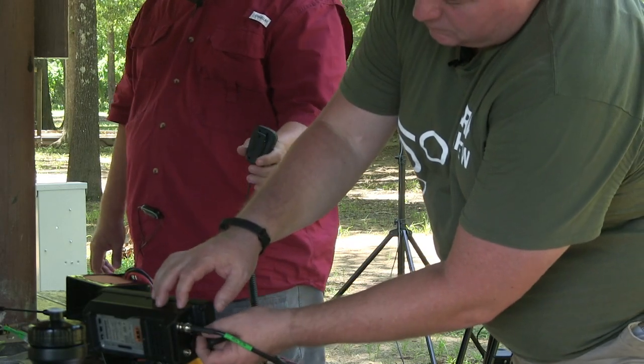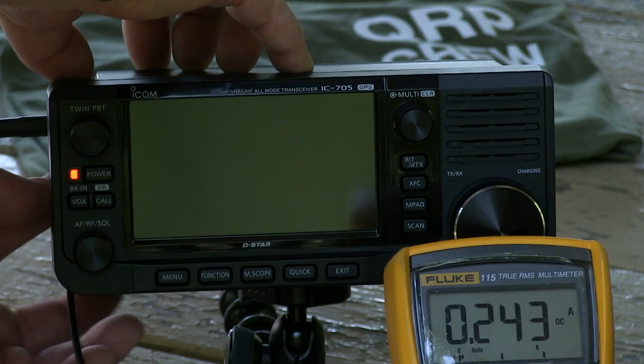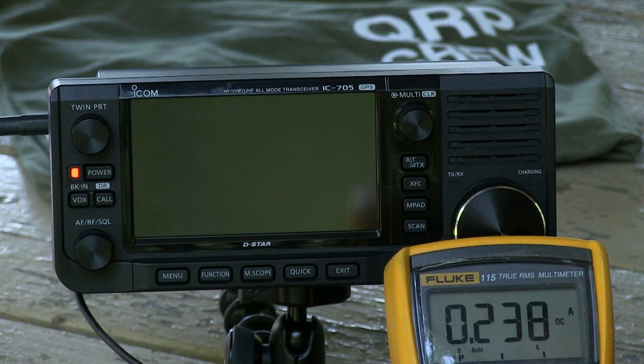George, your turn to get on the air. So now it's dropped down to 237. We're probably set for 10 watts? Yes. Still less than two hours.